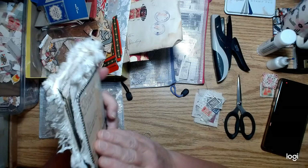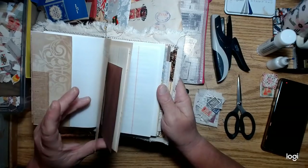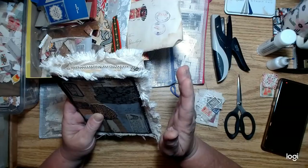I just wanted to show that binding method to you. I'm working on these journals and they're sort of junky — scrapbook paper I've had for a long time, book pages, that kind of thing. I really want to embellish these more than I have been lately.